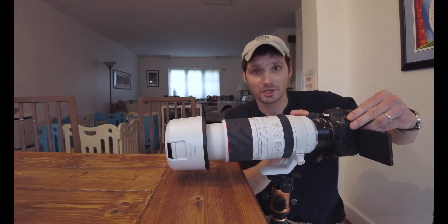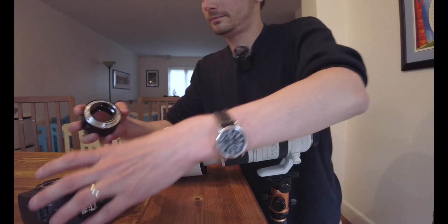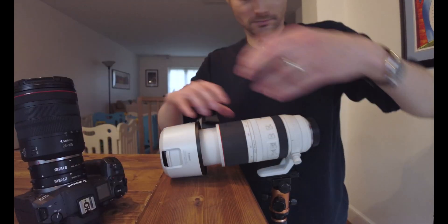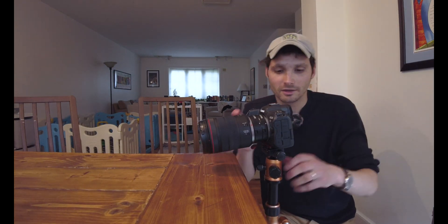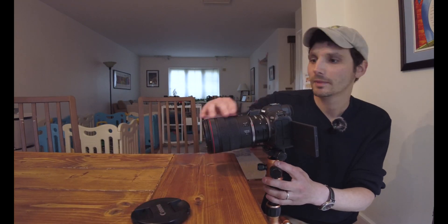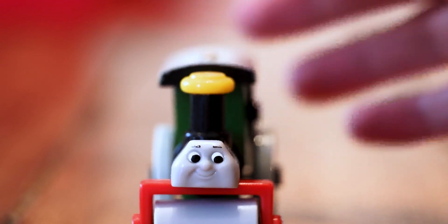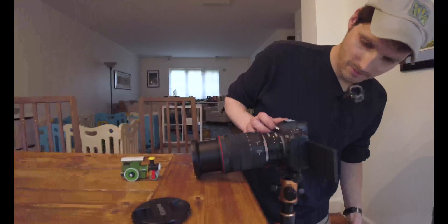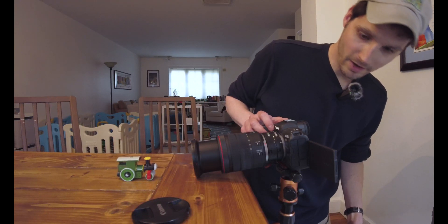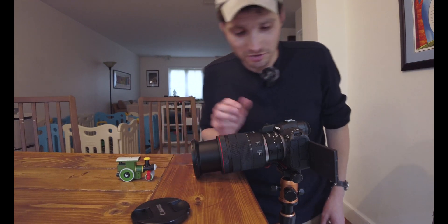Now I'm going to switch out this lens for the 24-105 and add the extension tubes. With the tubes on, look how close the minimum focus distance is — extremely close. Let's do a macro shot here.